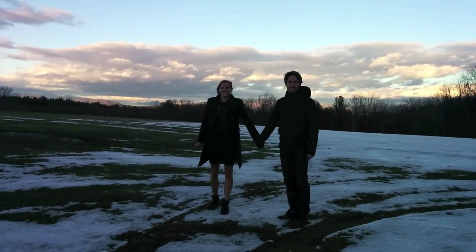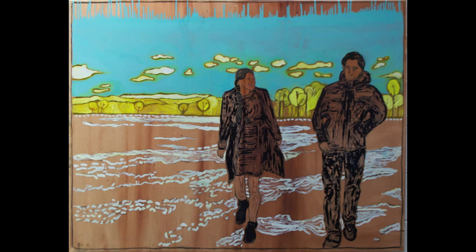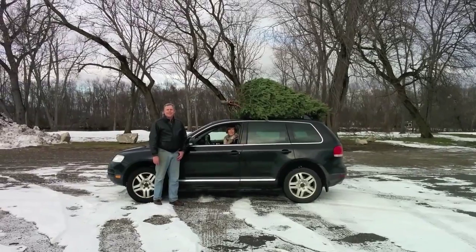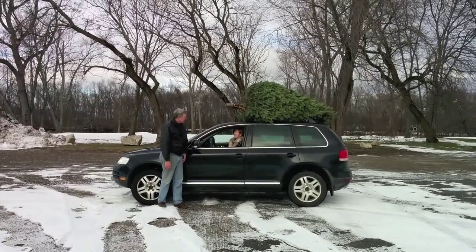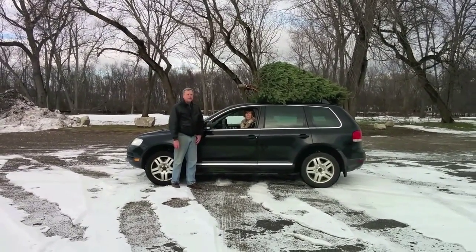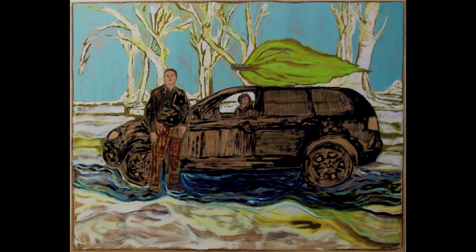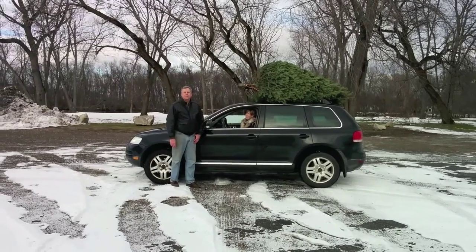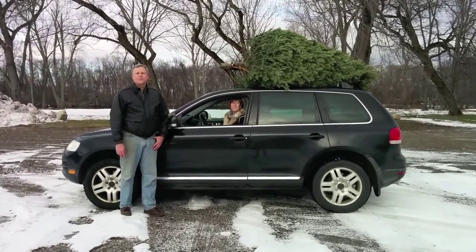Do we have our feet? It's filming, so I have it filmed and it's already filming. Is it filming now? No, but reverse it. Turn around the camera, turn around the phone. That way.